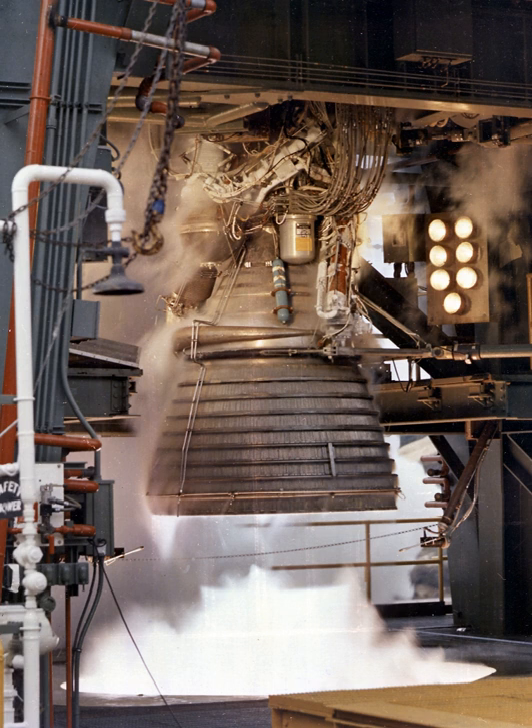The propellant feed system consists of separate fuel and oxidizer turbopumps, the bearings of which were lubricated by the fluid being pumped because the extremely low operating temperature of the engine precluded use of lubricants or other fluids. Several valves, including the main fuel valve, main oxidizer valve, propellant utilization valve, fuel and oxidizer bleed valves, fuel and oxidizer flowmeters, and interconnecting lines.